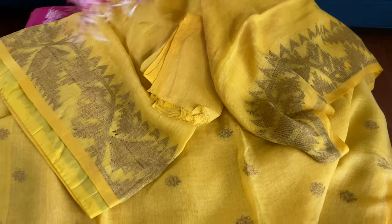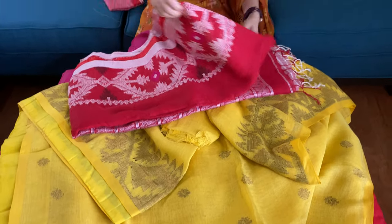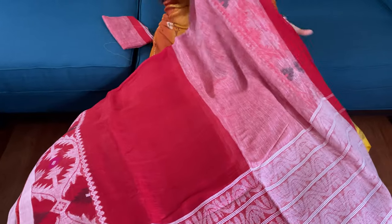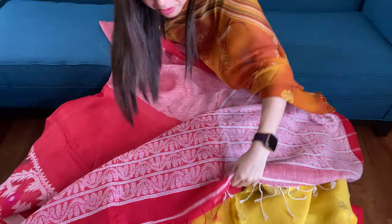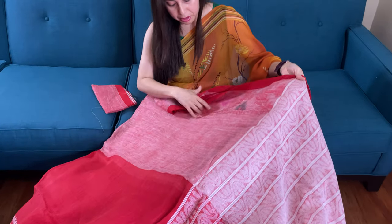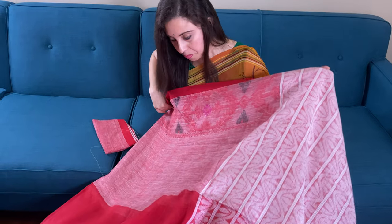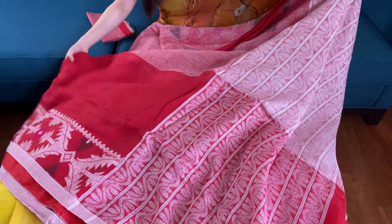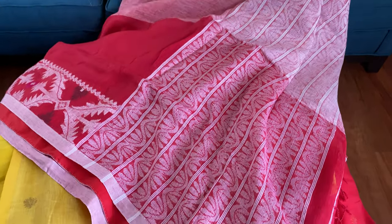This is the last one in this video — this is also a linen jamdani in half and half style. The half and half is horizontal. This is the top half, and the bottom half is red with the jamdani pattern on the border.